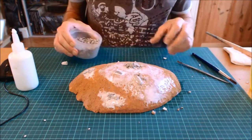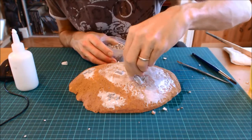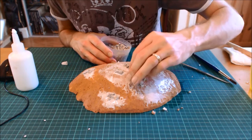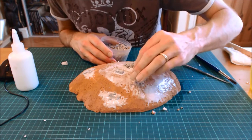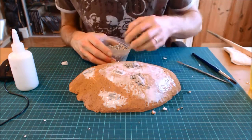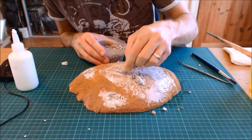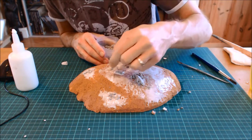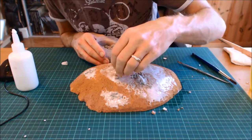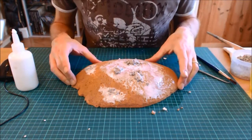I'm literally just scattering these around in little rock clusters — getting a pinch and sprinkling them around, then pushing them into position. This is arts-and-crafty, so have fun with it. Don't get annoyed if they don't go exactly where you want — nature is never perfect, so sometimes just leave them as they are. If a stone is quite big I'll flip it over so it can sit as a feature piece.